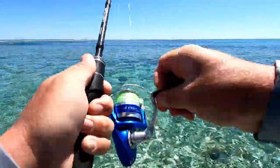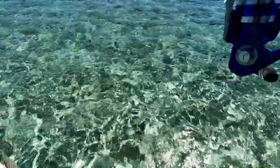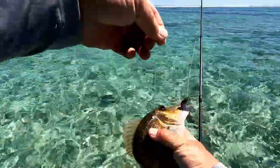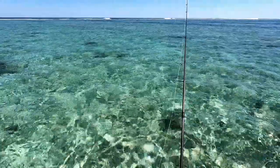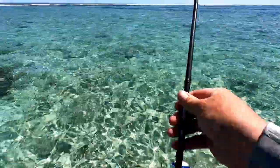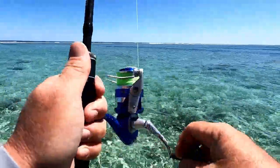What have we got here? Chinaman? Is it a Chinaman? Another emperor - a different coloured emperor. Beautiful. I'm guessing that's a red throat by the red on his throat there. Very, very pretty fish. I love the plastics. It's like bream fishing back home, except everything's on steroids and angry.